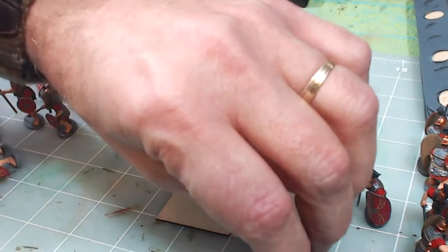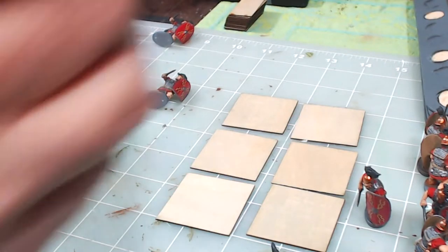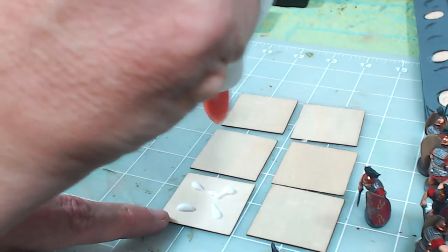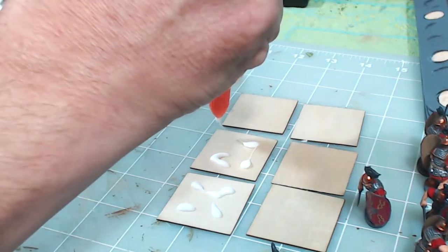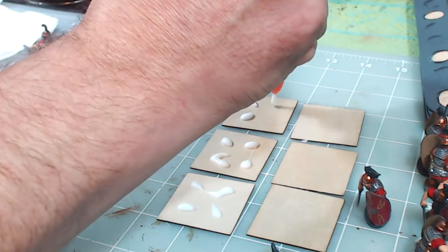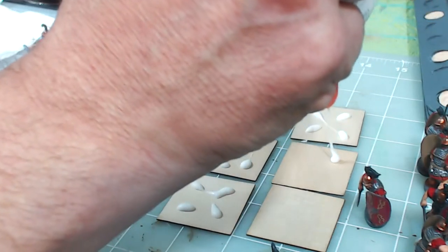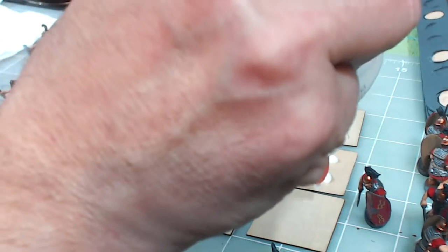Now we're going to arrange the bases in a convenient position and put the figures on. I'm going to get some Elmer's white PVA glue and put four drops on each base, basically equidistant apart — those are where the figures are going to stand. I'm putting quite a bit of Elmer's because when I push the base of the figure onto the Litko Arrow base I want the Elmer's to get pressed out from underneath, creating a lip or a vice grip around the outer edge of the base.